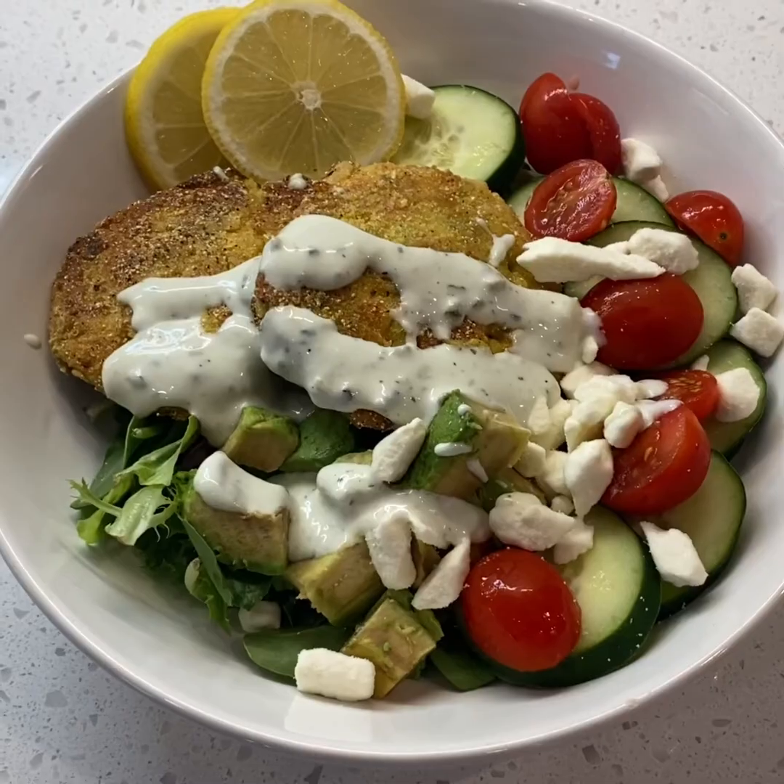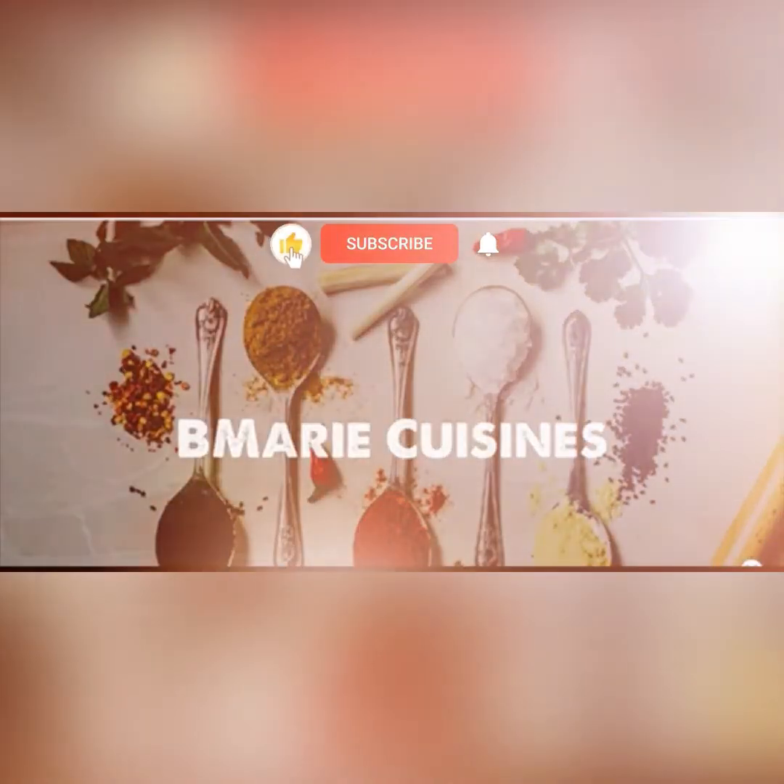And that's it — there you have it, guys. Thanks for watching.